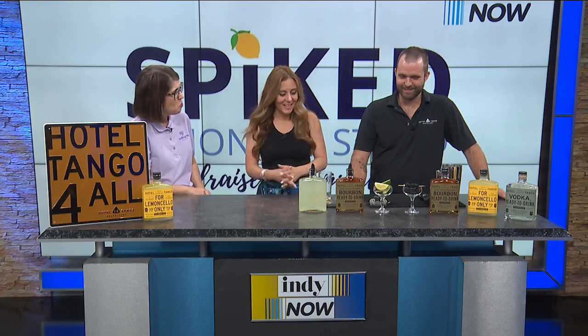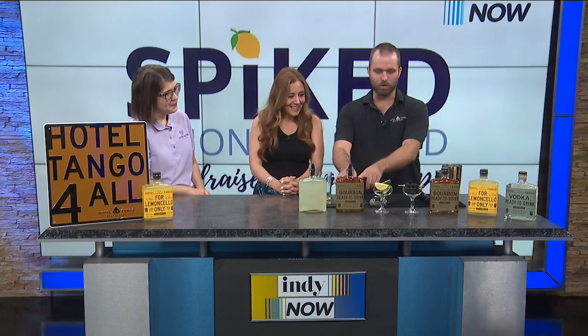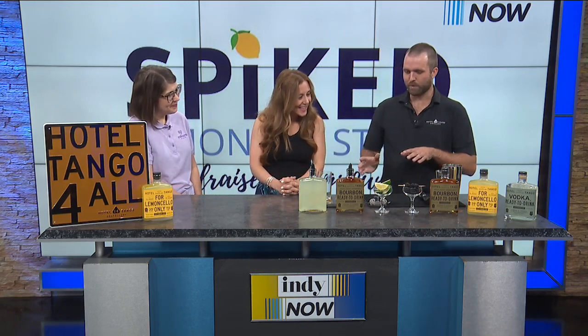I'm going to try. What did you bring with you today? I brought some of our Hotel Tango bourbon — I'm going to make a blackberry lemonade smash. It's really easy, super delicious, and it's really good for you. The lemons, the limes — it's vitamins.